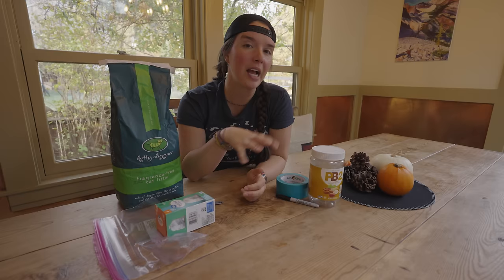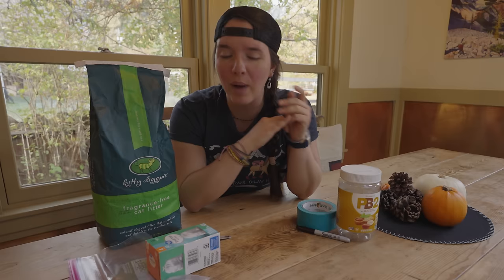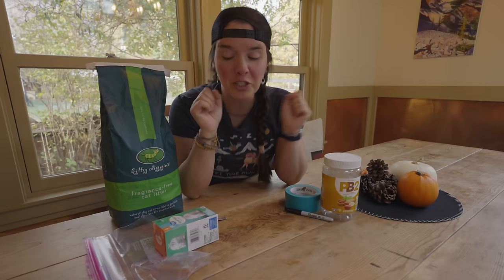If you've never heard of wag bags before, they are bags that are used to carry out human waste — poop — from the backcountry. Wag bags are not required everywhere, but more and more parks are asking backpackers to carry them. While you would normally buy them at the store, they are super easy to make at home.